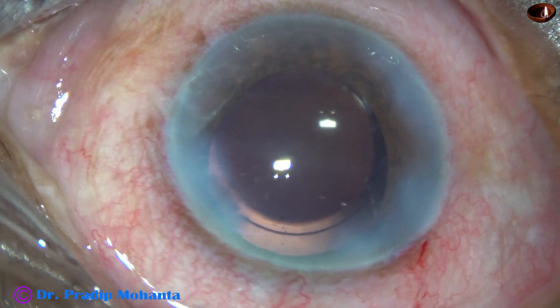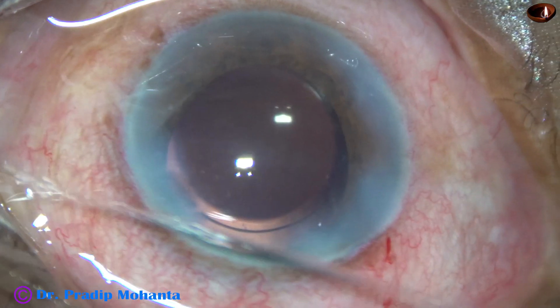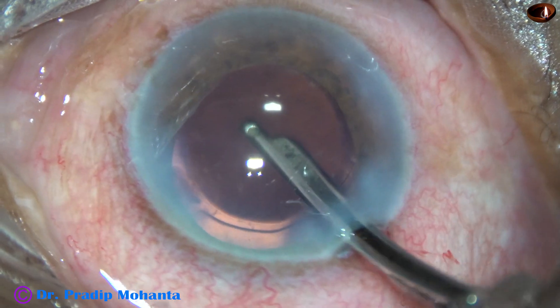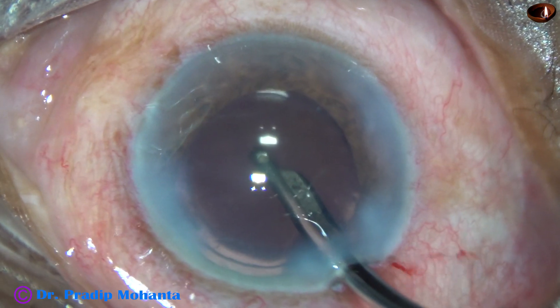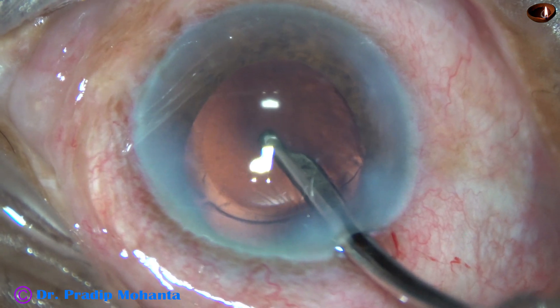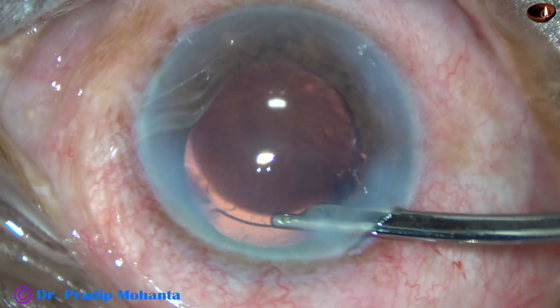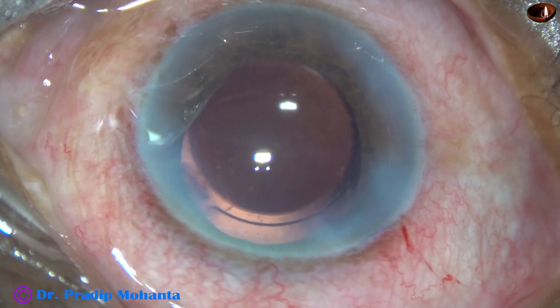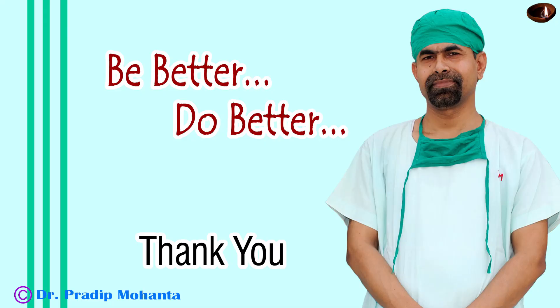We are towards the end of the surgery. In this case, I have tried Babble Down Submarine Chop and it has worked very well. But it will not work on the first case. Babble Down Chop is a bit different from Babble Up Chop — you have to do some routine cases and then try it in Morgagnian cataracts. Thank you very much for your attention. Hope this video will help you in developing your surgical skills. Be a great surgeon and serve mankind with love, respect, empathy, compassion, and great surgical competence.